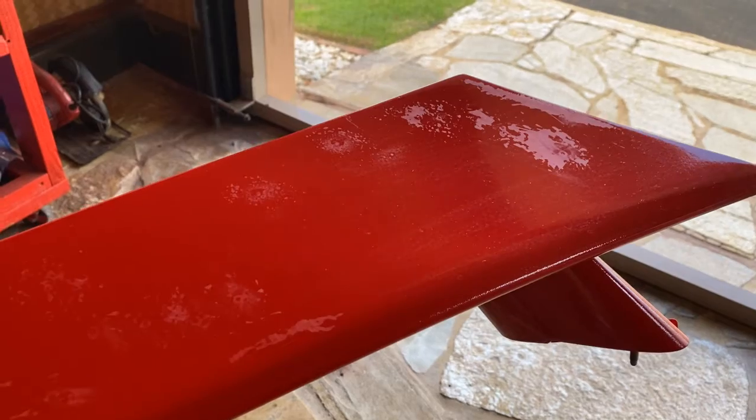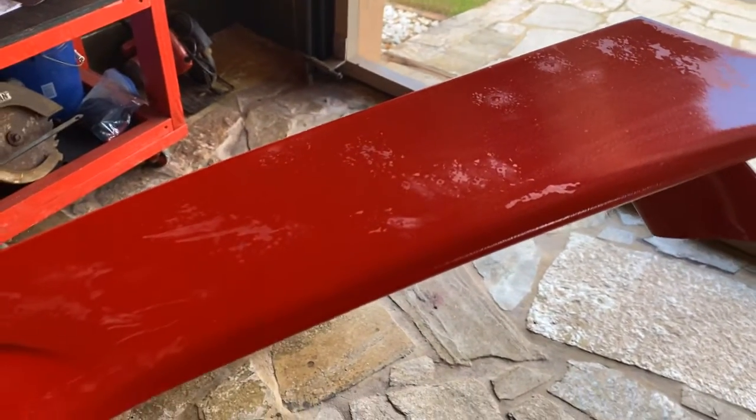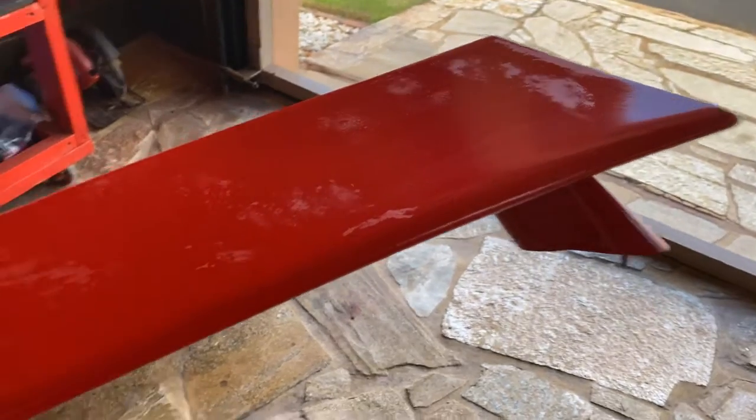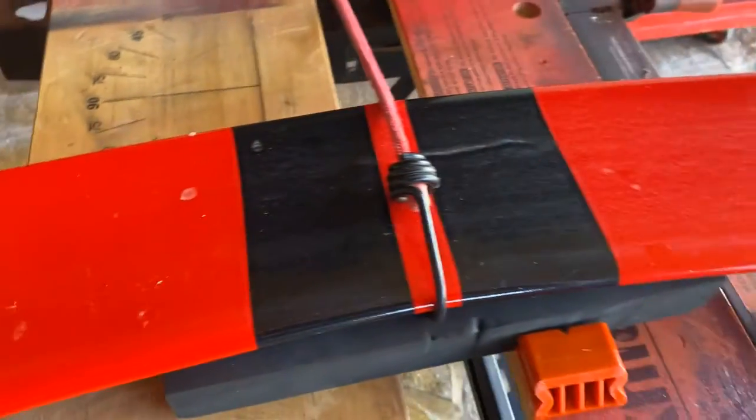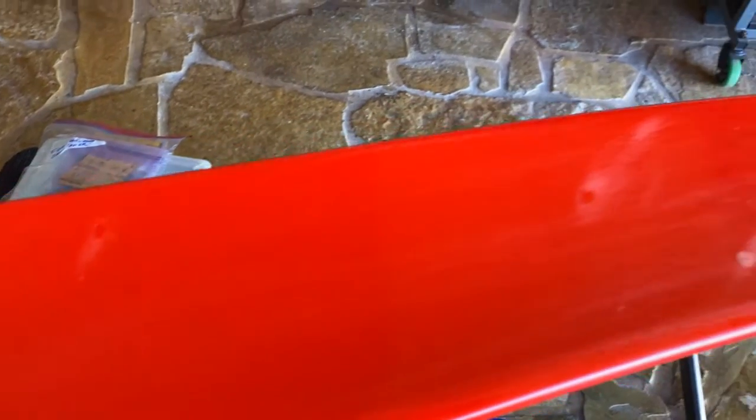As you can see here, I've already started the process with my nib tools and my fest tools of making the surface flat on this side. You can see the spots where I took a touch-up brush and added clear coat to fill the fisheyes.